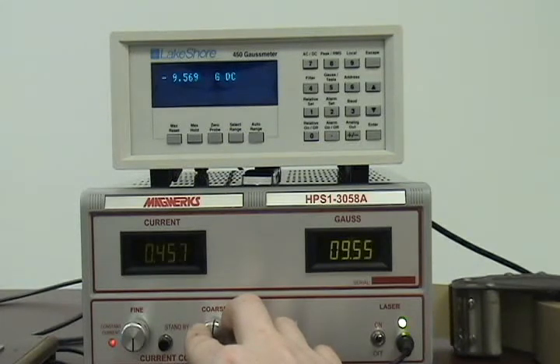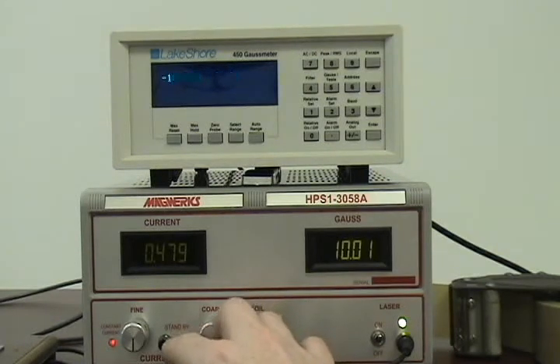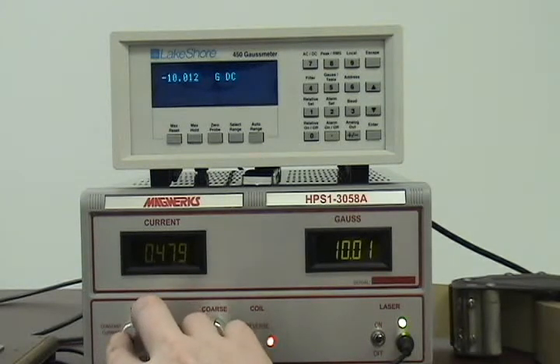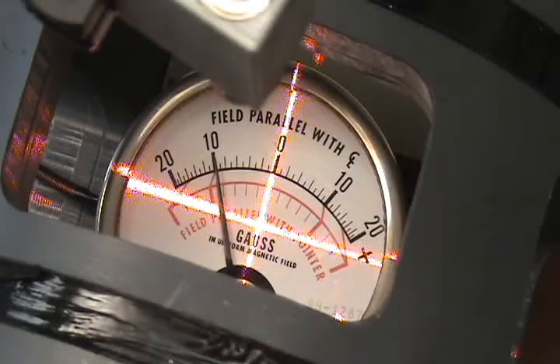Now that we have everything zeroed and aligned, we will begin the process of checking the magnetometer calibration. The magnetometer under test is an RB Anis series 25 with a full scale range of 20 Gauss. Normally we would start with a test point of 3 to 5 Gauss on this particular meter, but for time's sake we will adjust for a 10 Gauss check on the pocket magnetometer first.